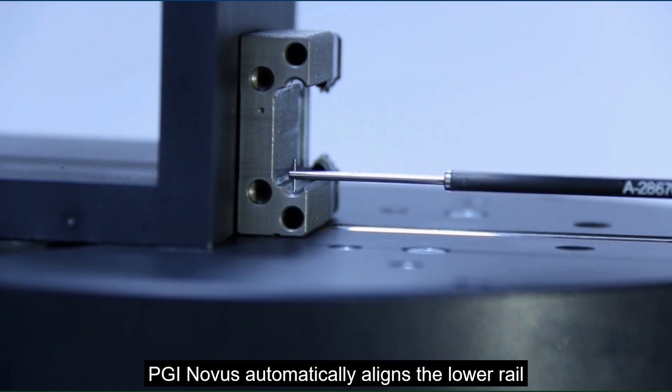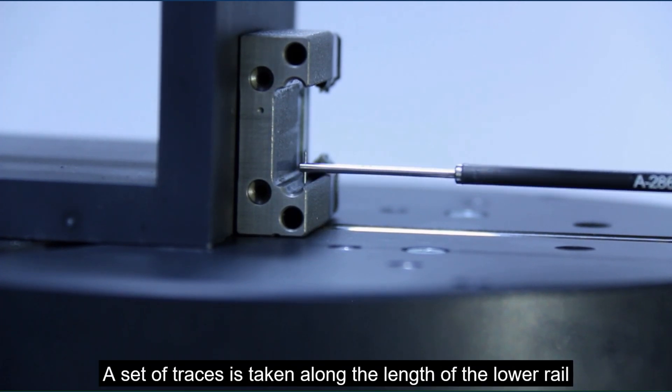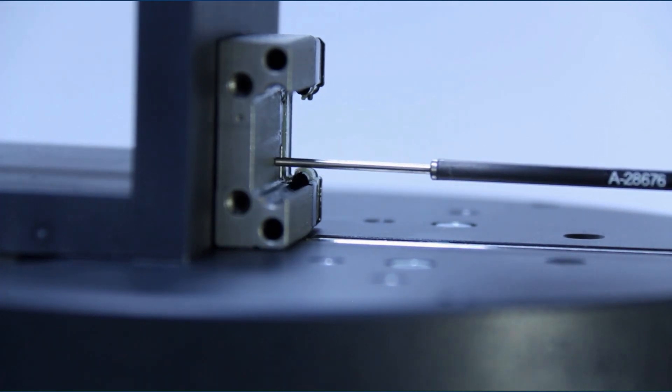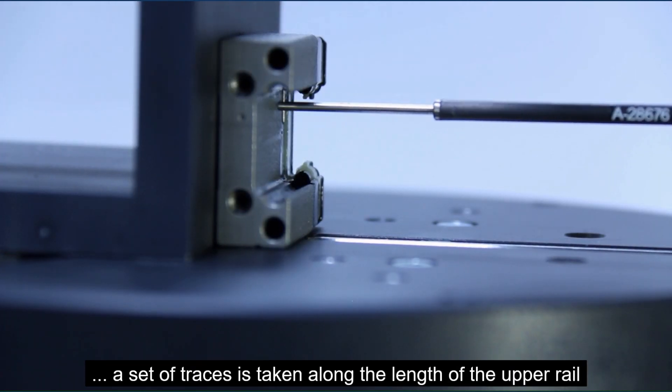To start with, the PGI Novus automatically aligns the lower rail. Once aligned, a set of traces is taken along the length of the lower rail. The gauge switches automatically to reverse bias, and a set of traces is taken along the length of the upper rail.